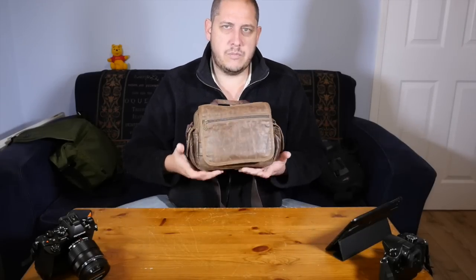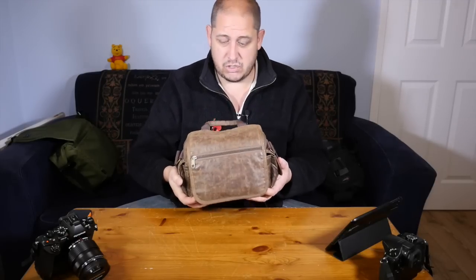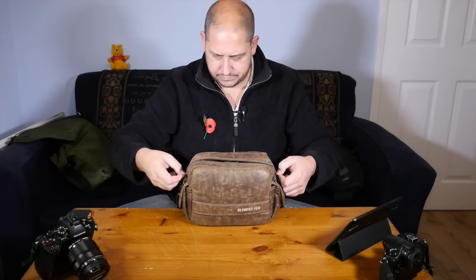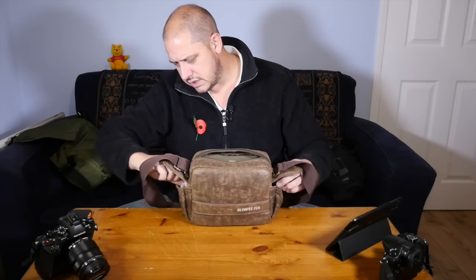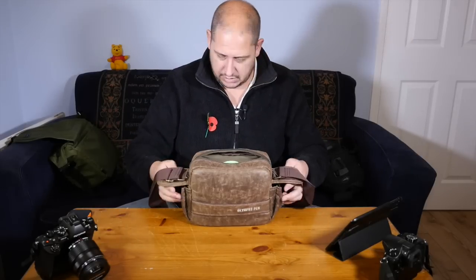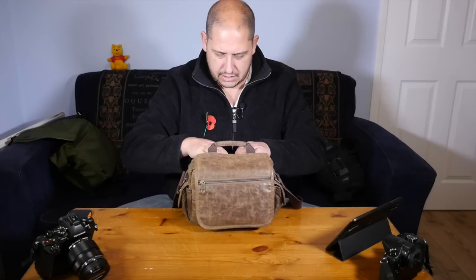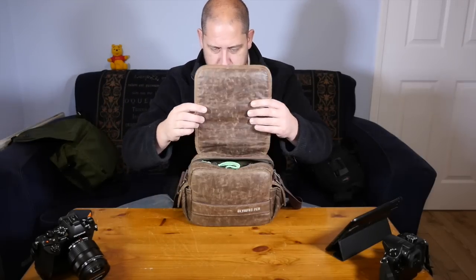It probably weighs about the same as my old Sigma 70-200 2.8, maybe with a camera body, maybe just on its own — it's about that sort of range. So let's just have a quick look at what I've got in here. Just quickly in the side pockets, I've got spare batteries, SD cards, a flash for the camera, and that's about it. Nothing too exciting there. In the back pocket — I haven't got it in here at the moment — but I can get an iPad mini, that goes in there no problem at all.